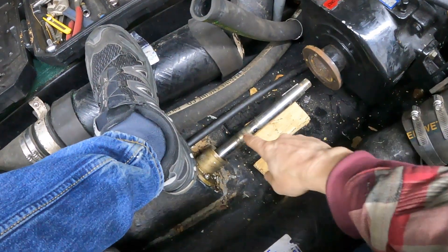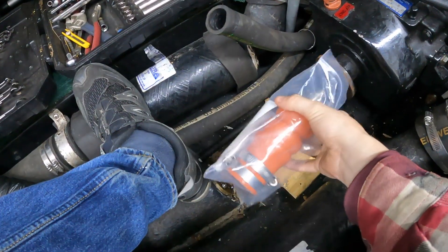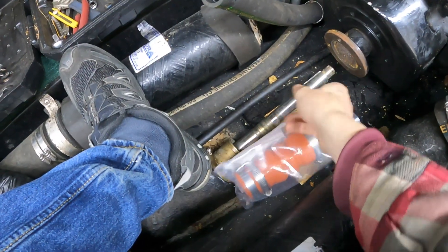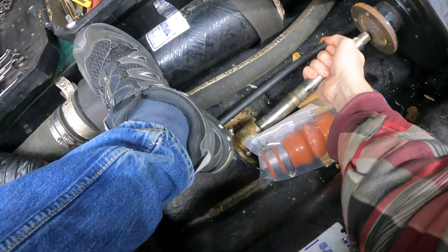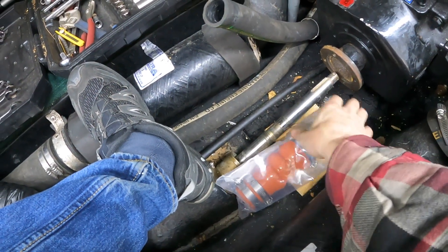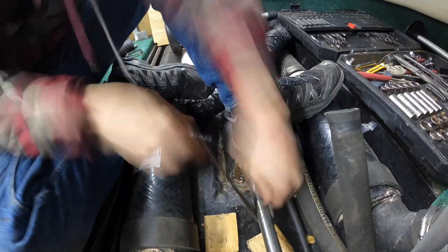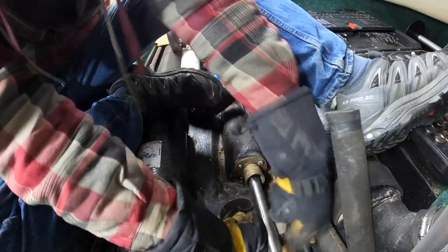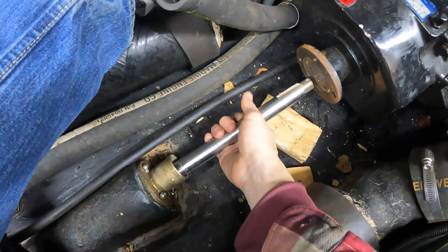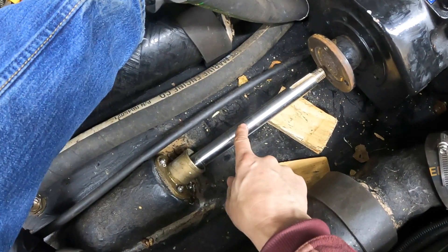The next step is to clean the prop shaft. This doesn't look like it has too much damage, but basically you take your seal and put it where it will install to figure out where the sealing surface will be — right about here where it's kind of dirty. We're going to use a strip of emery cloth and clean this up. In an ideal world this would be completely blemish free, but I can't feel any deep marks, and the sealing surface is right here, so I think we're going to be good.